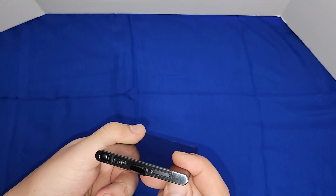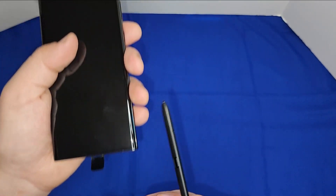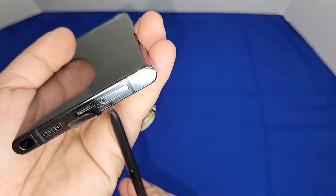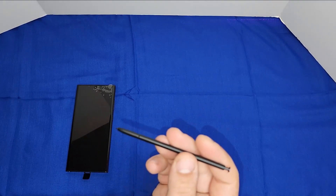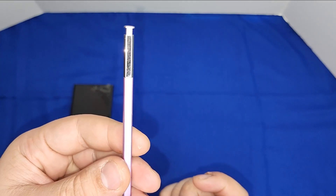Like I mentioned, it's essentially a Note. We have the S Pen — they put it on the left side instead of the right side, because the SIM tray is on the right side. I don't like the S Pen at all — it feels really cheap.